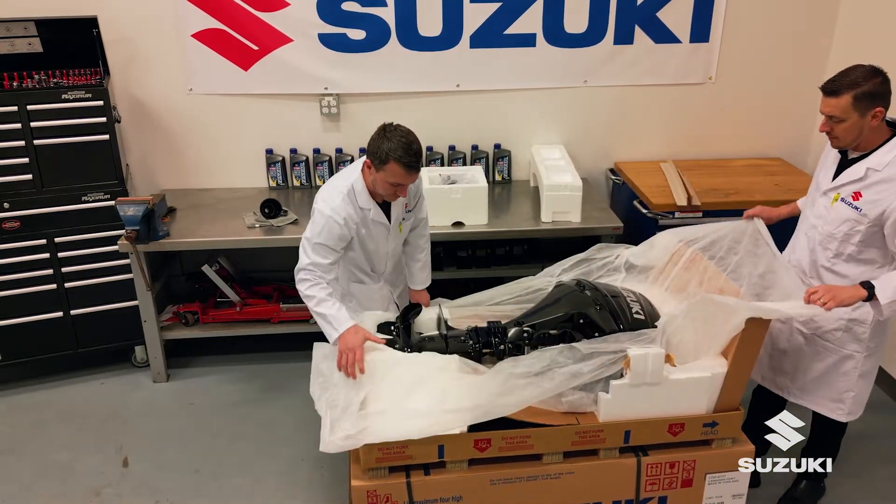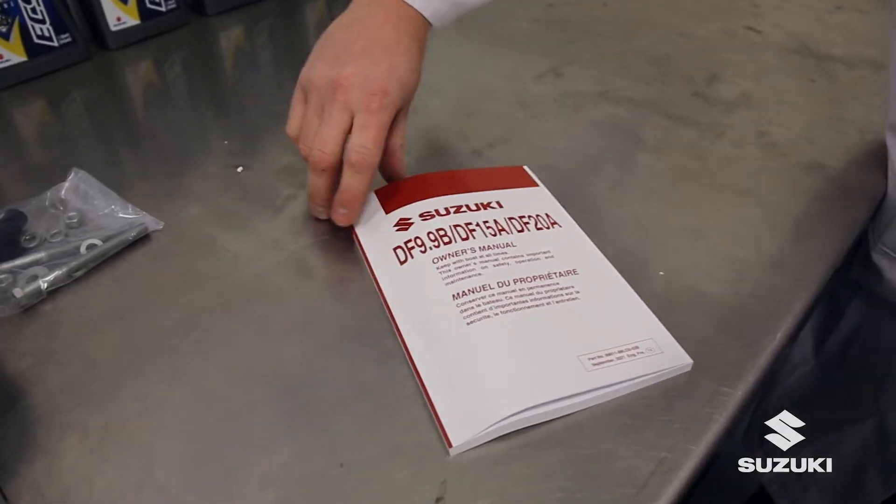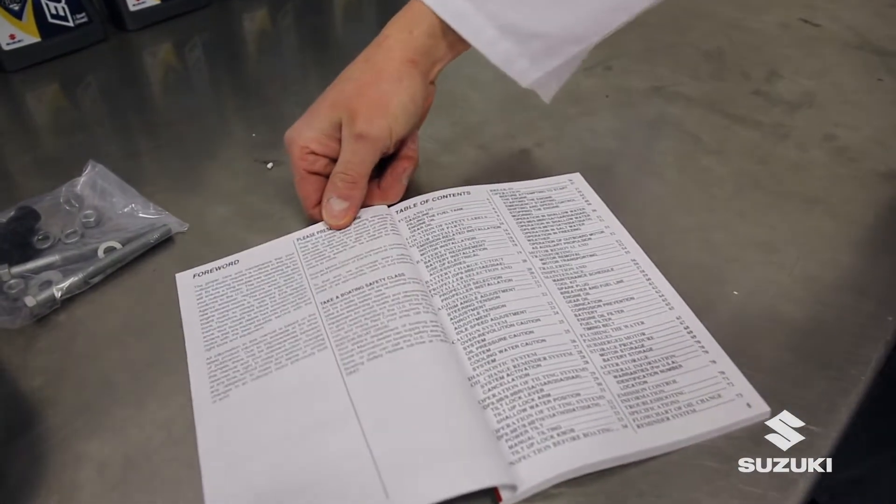Reading and understanding the included owner's manual prior to installing or attempting to run your Suzuki Outboard is of number one importance.